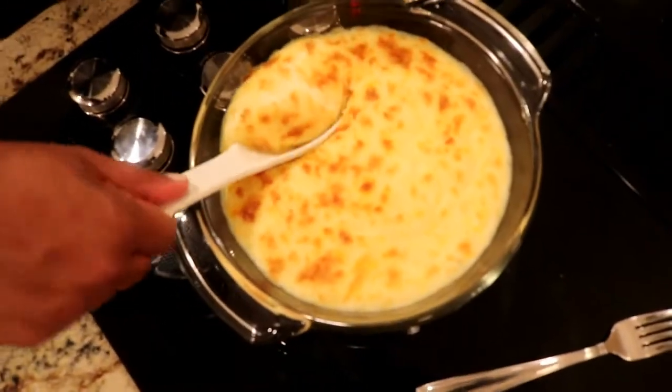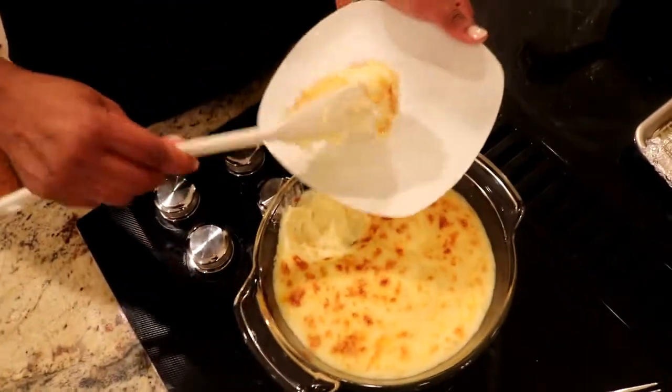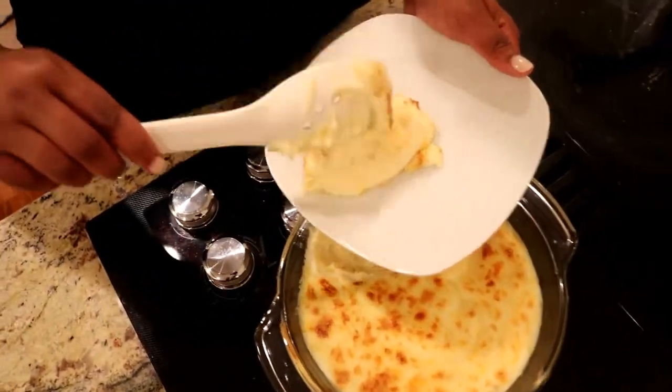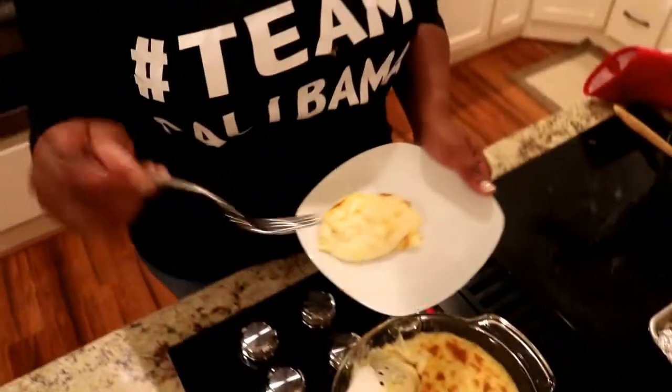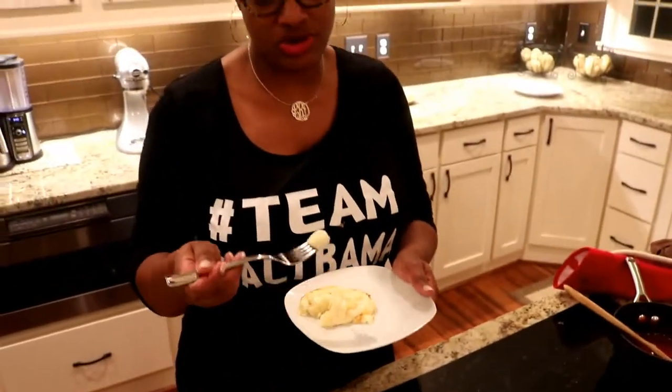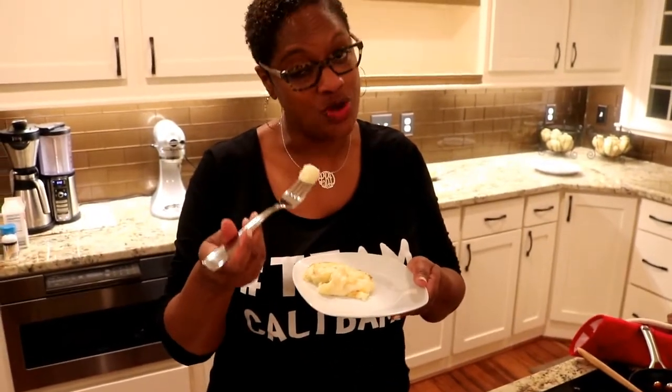And now look at this — they look absolutely amazing. I'm going to taste them again, because they might have changed how they tasted once they got in the oven. Who knows? I'd hate to find out at the wrong time.